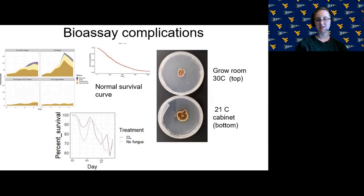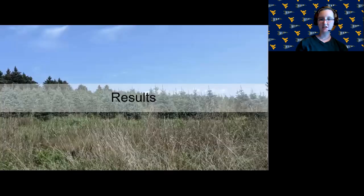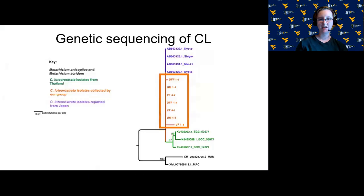Another issue we recently figured out is that we were storing our bioassays in a grow room at about 30°C. We tried growing the fungus in this grow room and also in the lab in a cabinet at about 21°C, and visually comparing the growth over the same period of time, the growth is significantly higher in the lab than in the grow room. Now I'll get into the results of our experiments.